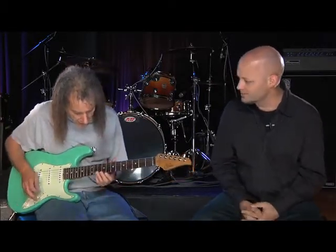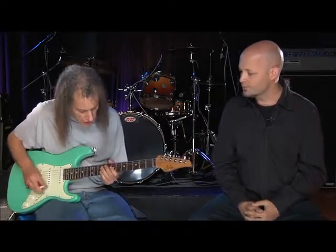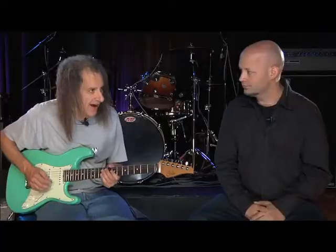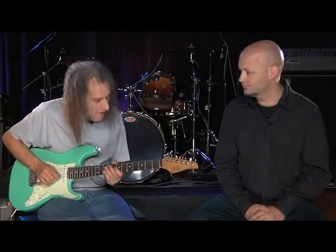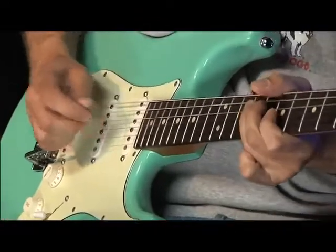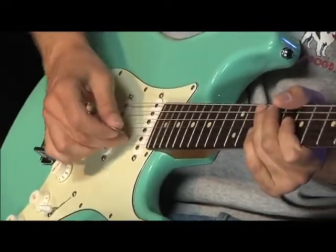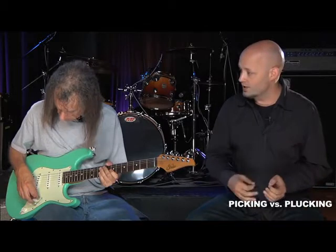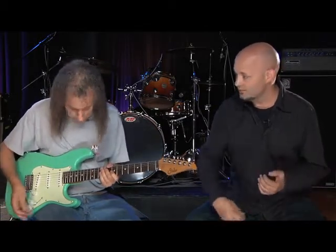Before we wrap up, I was thinking we could zoom in on your right-hand technique — on your bar and how you attack some of these notes. Yeah, the bar thing is pretty simple. Mostly I use it just to dive into a note. I really love slide guitar — I've always loved slide guitar players and basically I want to be one, but I suck at it. So this is a way for me to sound like a slide guitar. I slide into a note, starting with the bar down when I play the note.